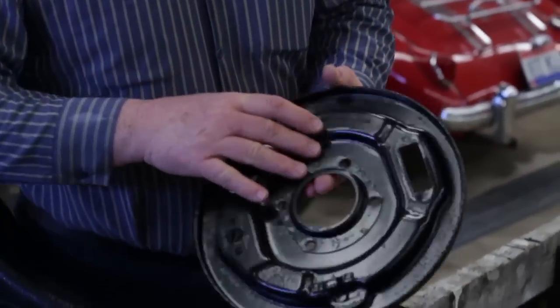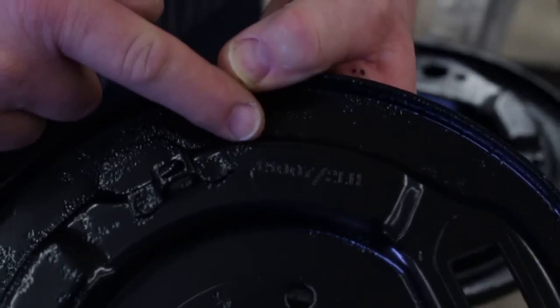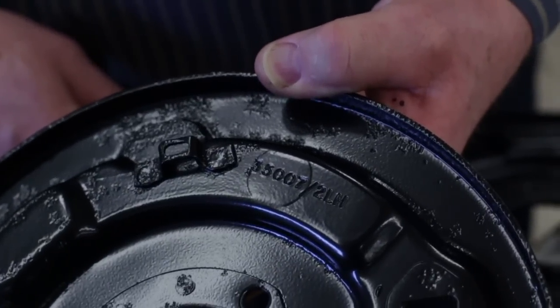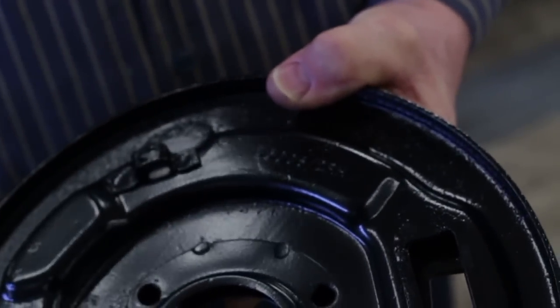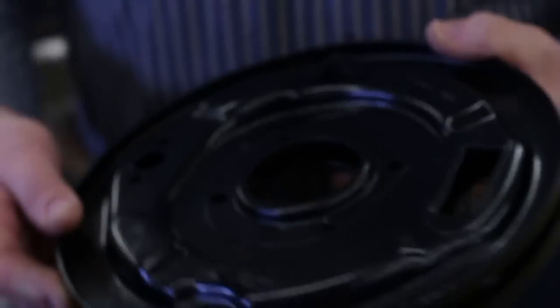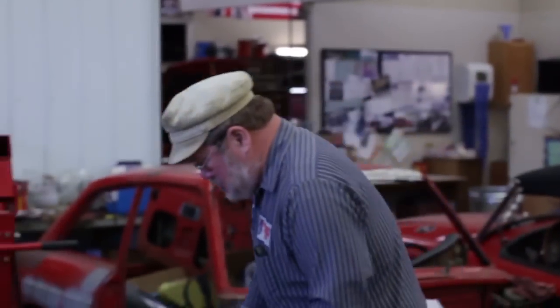On the back end here — depending on the angle and light — you can see the writing. This one says LH for left hand, and the other one in the same spot says RH for right hand. So when putting things back together you have to be cautious about which side things go on.